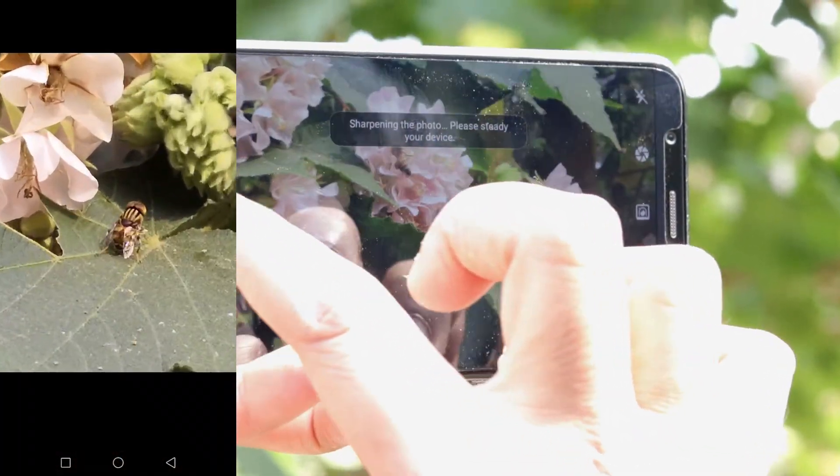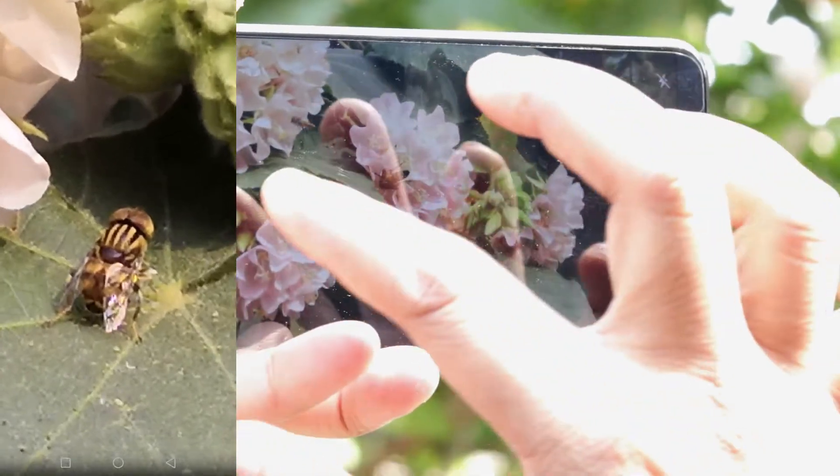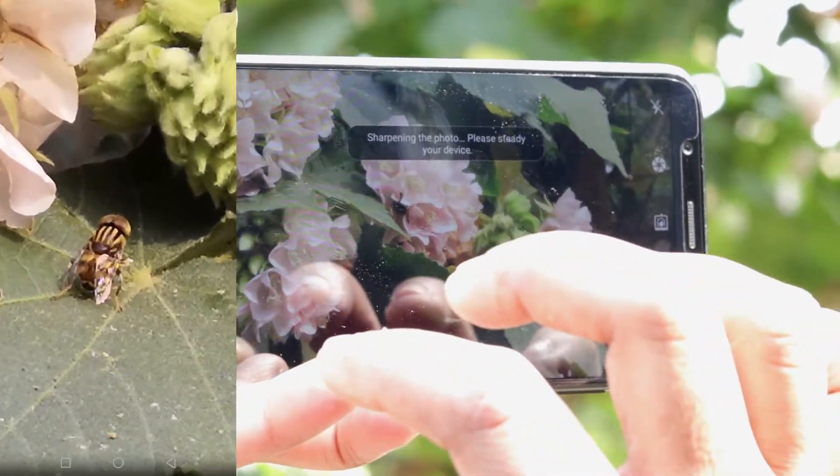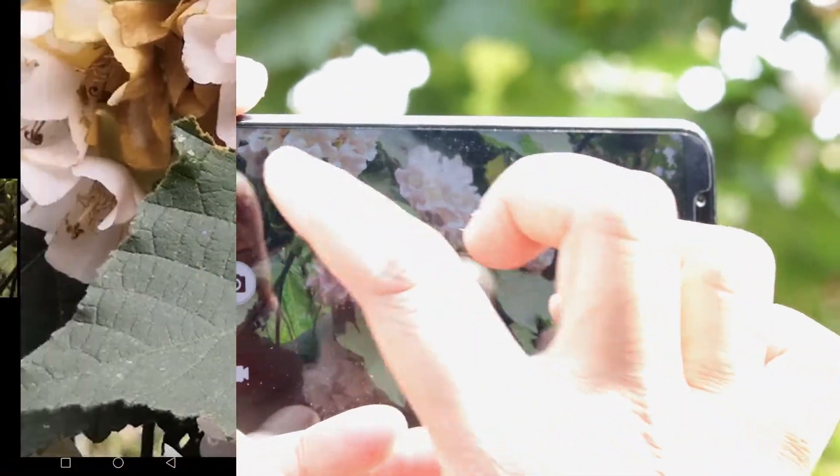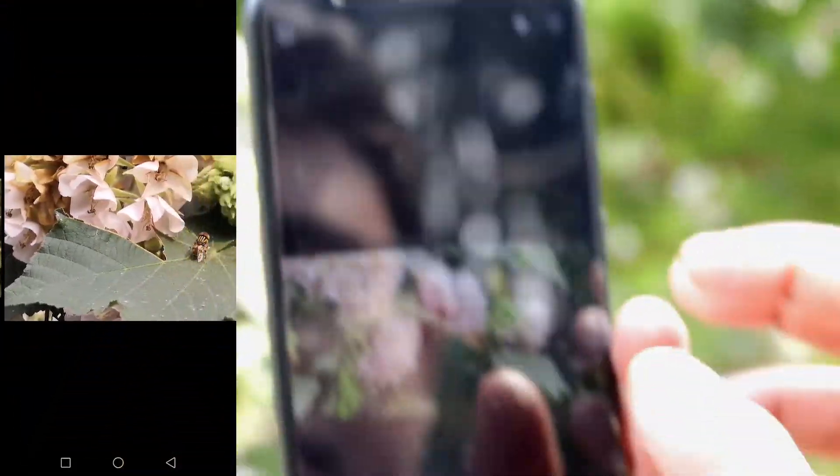It also has moving picture mode. This image was captured with the mentioned mode. The picture doesn't have a blurry or shaking effect which is good, but the quality of the picture is kind of ruined by the mode.